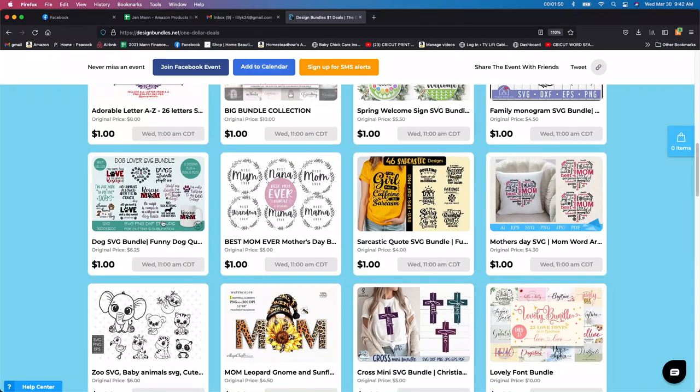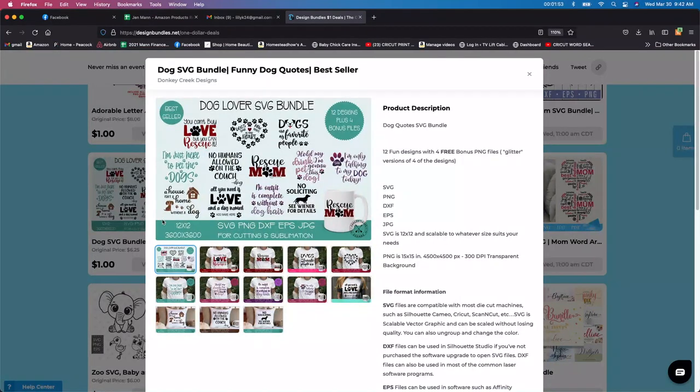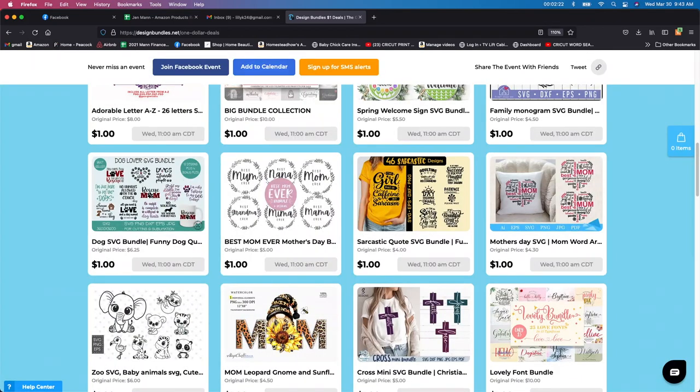Going down here, I see a dog bundle font. My heart belongs to dogs — plus I have a dog kennel or dog run here on my property. So I can make a couple of these, mark them up and sell them, make coffee mugs or t-shirts for some of the clients that bring their dogs here. But this is really, really cute, so I'm definitely going to be getting this one. I can put it on the walls, make t-shirts, coffee mugs, signs — whatever. That is definitely one I'm going to be getting.